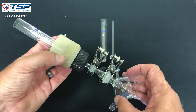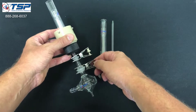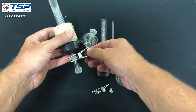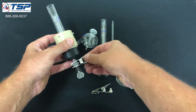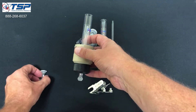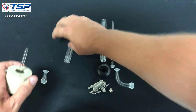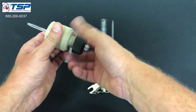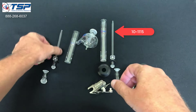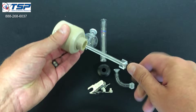Now we're going to do the same thing but for the axial side. We'll go ahead and disassemble this. We'll put the spray chamber aside, take off the adapter, pop out the torch, unscrew the nut, and take the injector out. We're going to swap out for the new injector — this is the axial one.